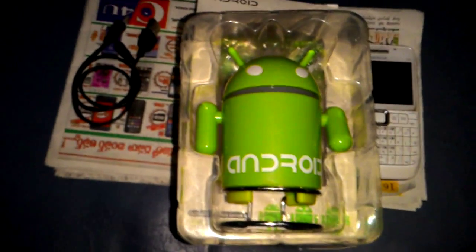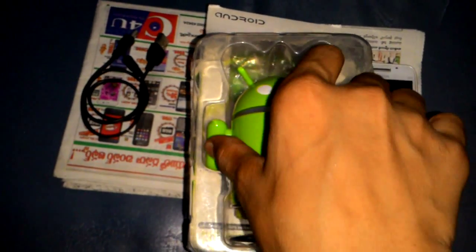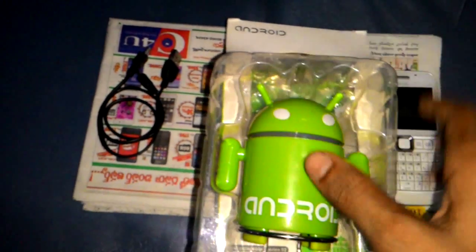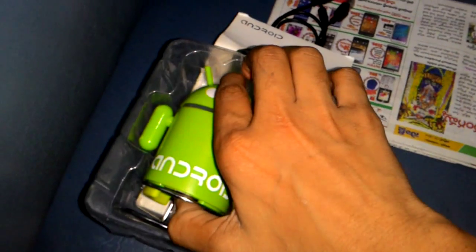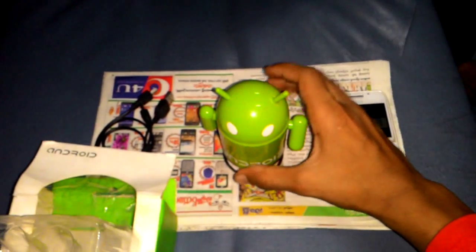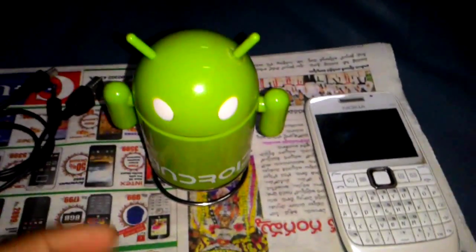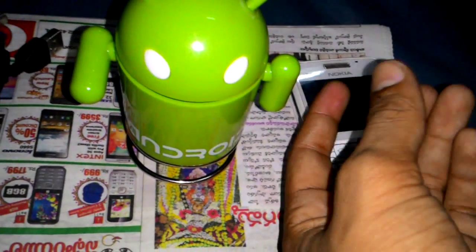Now I'm going to open it. This is the Android speaker including its stand. This is the design — the stand arms can move up or down anywhere you want.